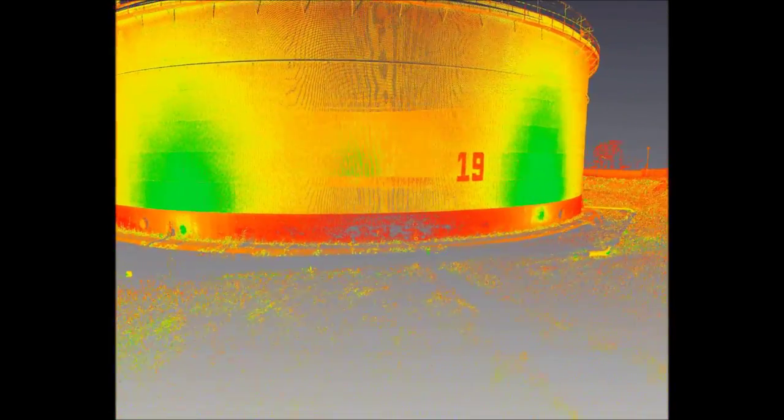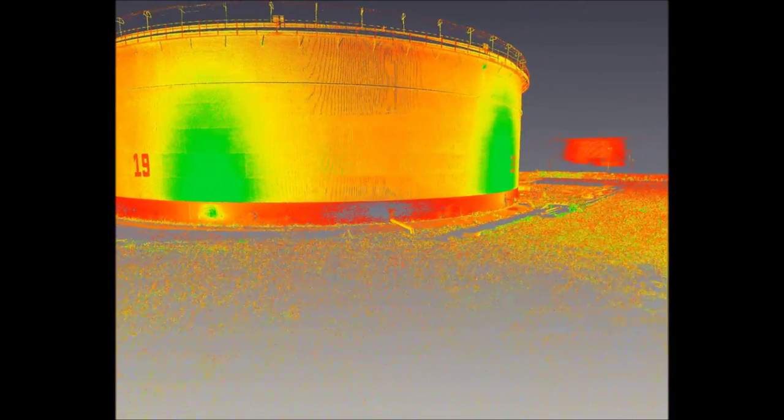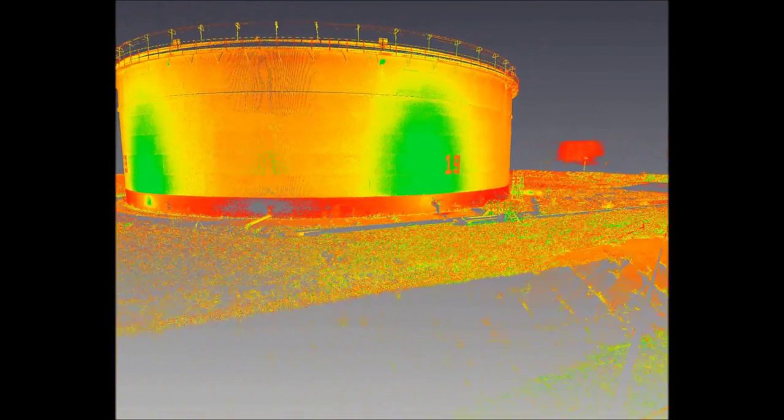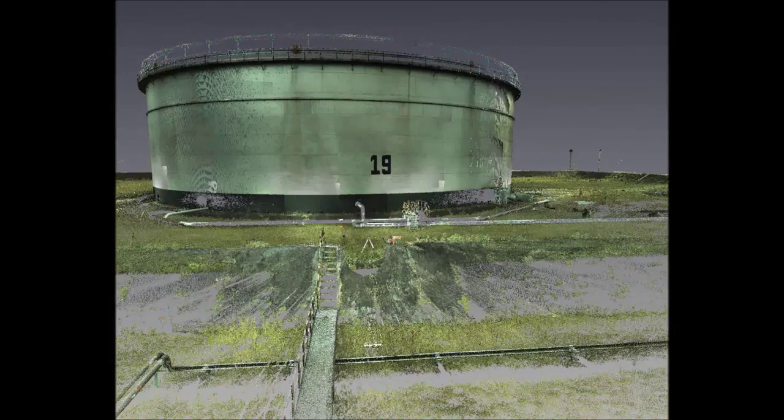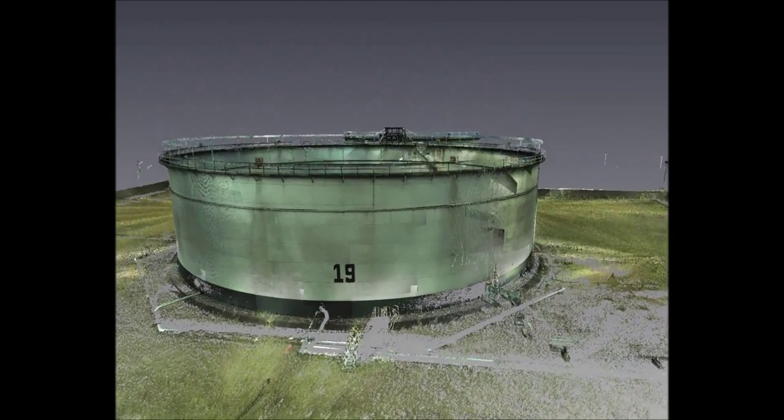With 3D laser scanning, we can collect a large amount of positional data in a very short space of time. A rich data set allows us to visualise and analyse tanks in great detail, for efficient inspection and maintenance.